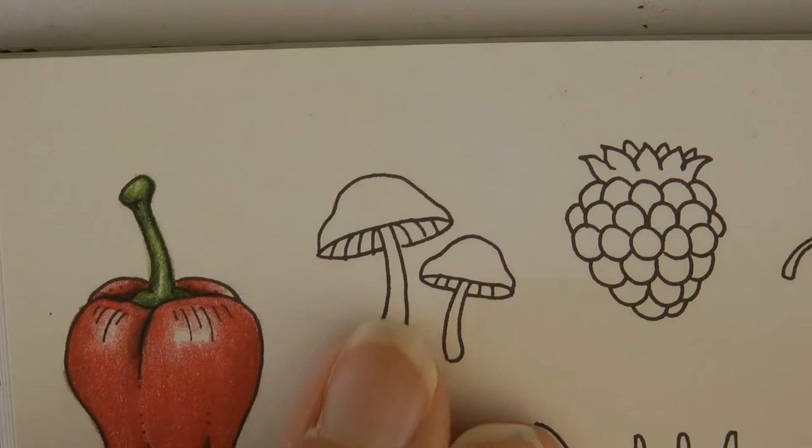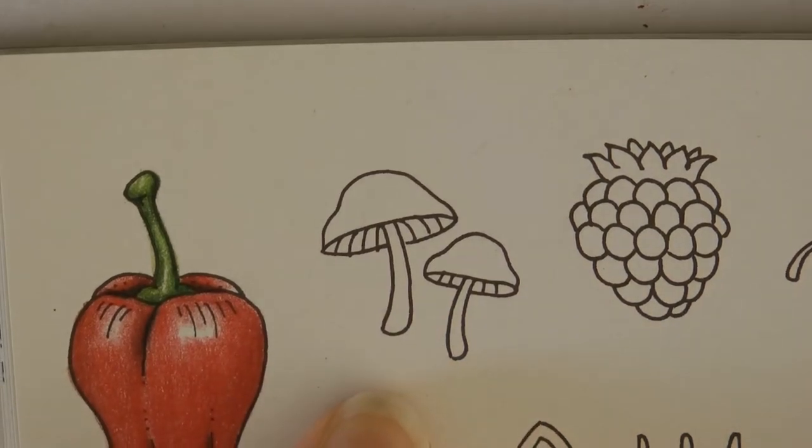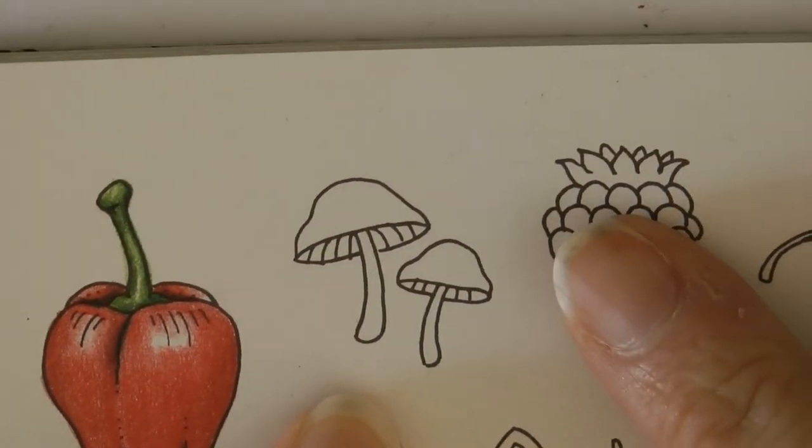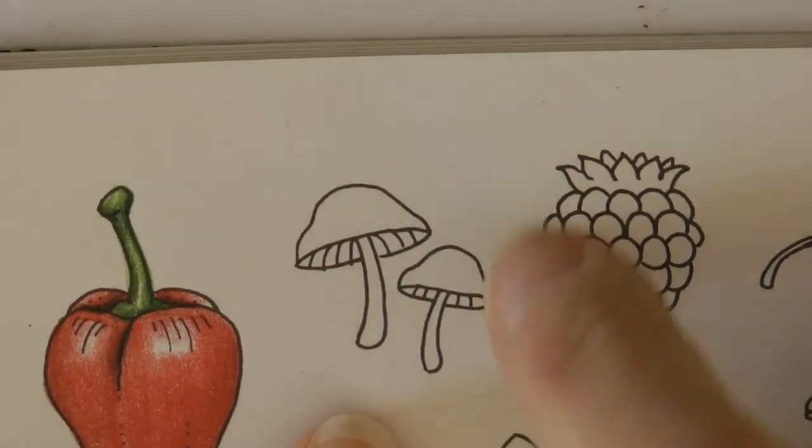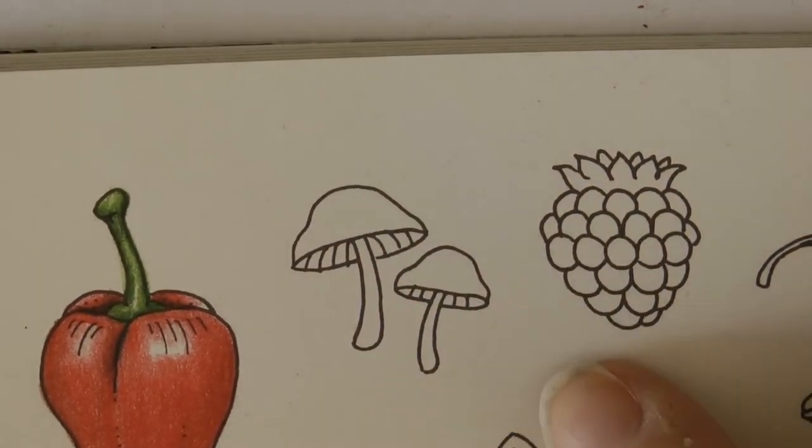Hi everyone, we're going to be colouring these lovely little mushrooms. I absolutely love mushrooms. I've been having a look on my computer at pictures and I've decided to colour these as chestnut mushrooms.